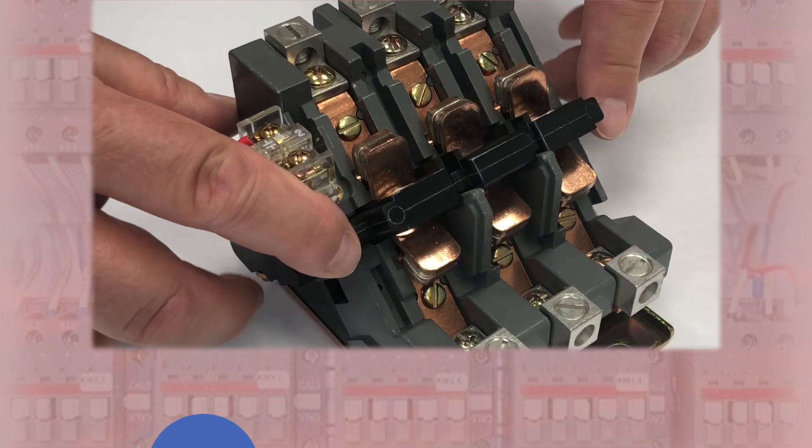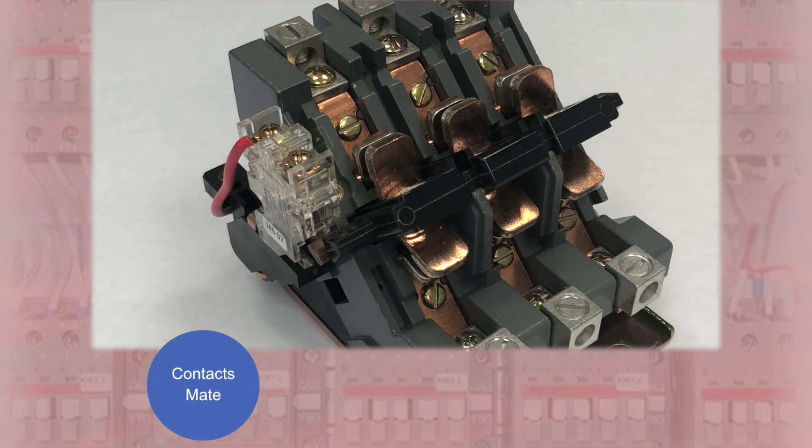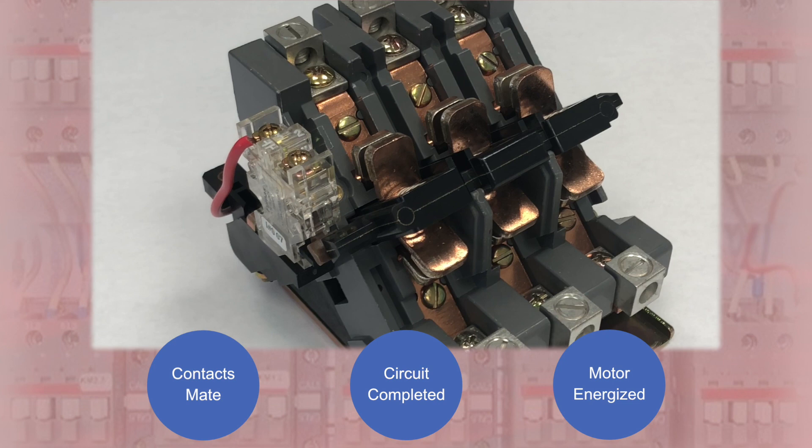When the coil is energized, it magnetically pulls a metal plate downward. Moveable contacts attached to the plate contact stationary contacts. Now the circuit is complete and starts one or more motors. A contactor is an electrically controlled switch that completes or interrupts a circuit.